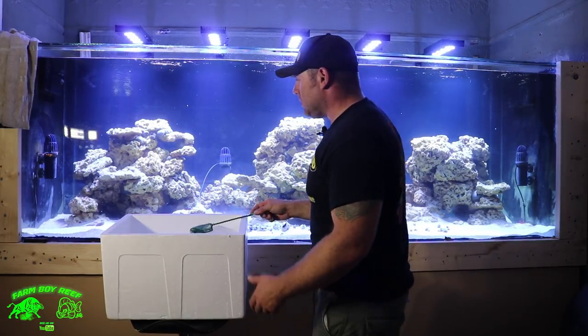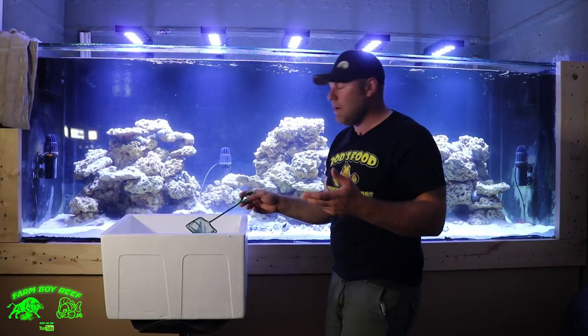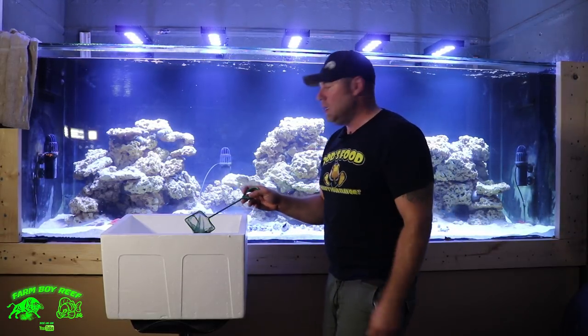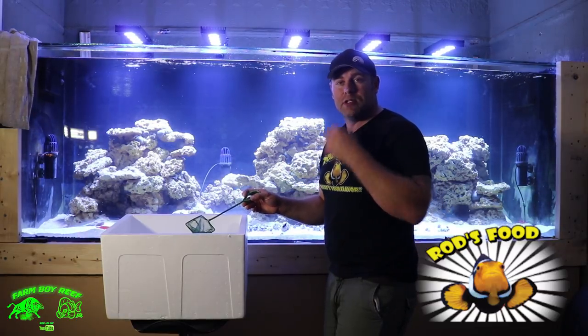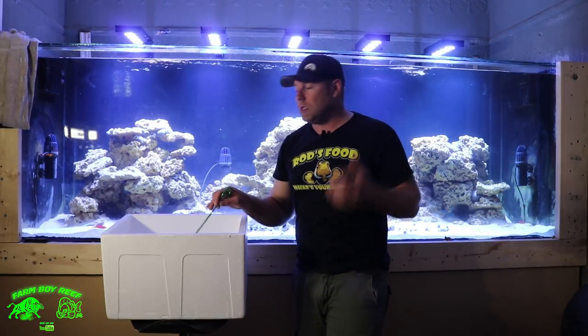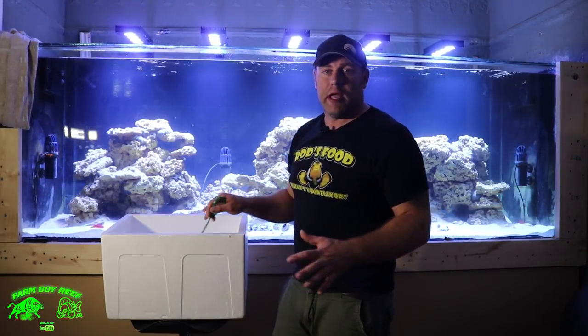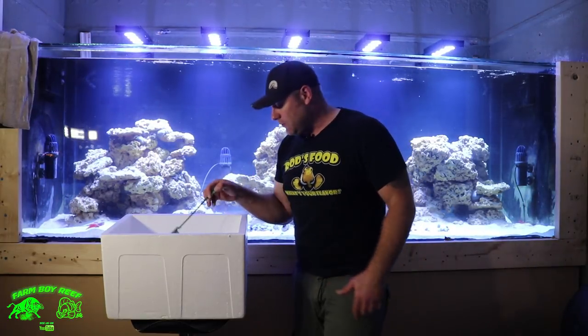He's a really nice looking wrasse. There are so many places to hide and they're just new to their home and environment, so they're real skittish. I'm probably going to feed them tonight with some nice frozen rod food to welcome them to the new tank. Hopefully everything will go really well - get the cover on top, and in the morning hopefully everybody's happy. Let's go check out all these fish.